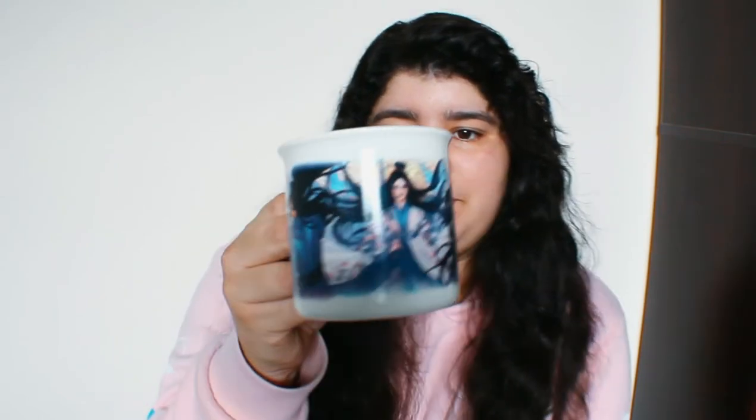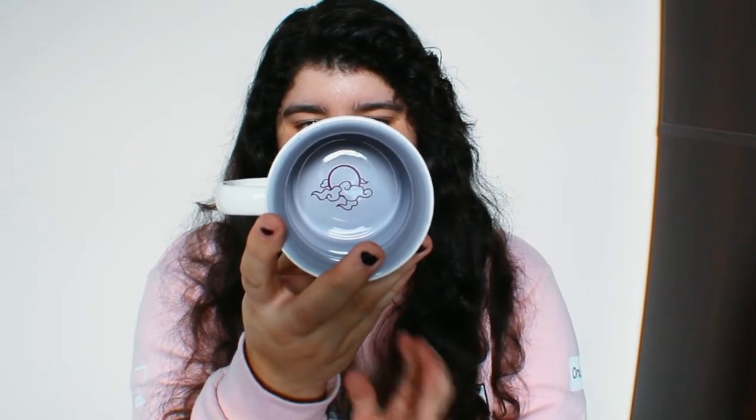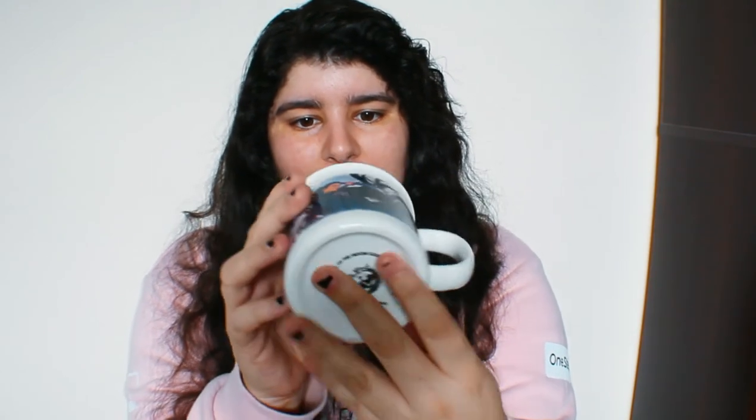Next we have the Celestial Kingdoms mug, and I think this is inspired by The Daughter of the Moon Goddess. I really like this one! The mug has the characters right there. I love the colors, and inside it has a beautiful illustration. I love this teacup — the color is super nice.